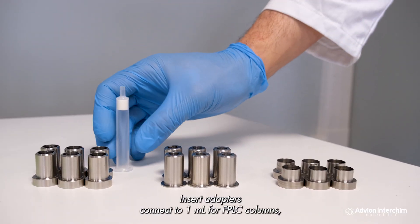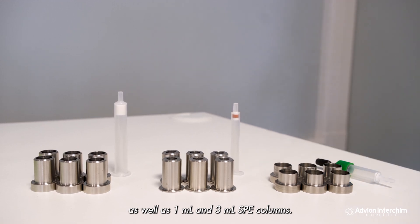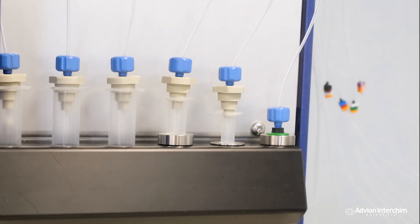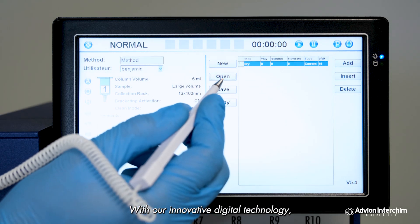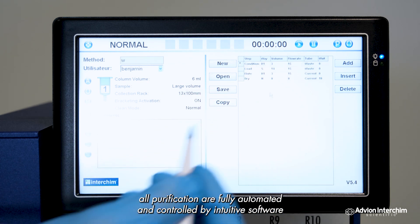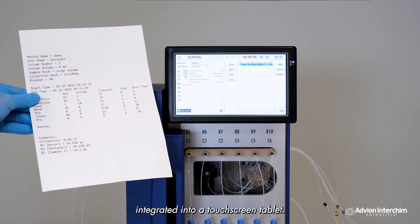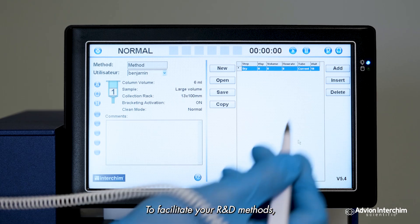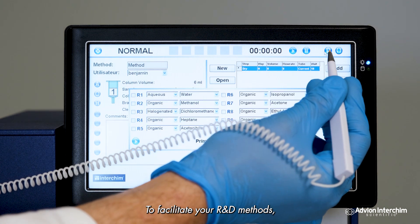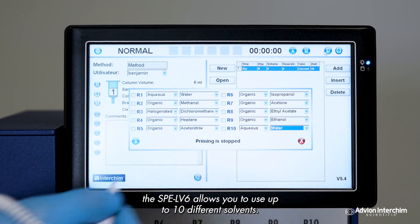Insert adapters connect to 1 milliliter FPLC columns as well as 1 milliliter and 3 milliliter SPE columns. With our innovative digital technology, all purifications are fully automated and controlled by intuitive software integrated into a touch screen tablet. To facilitate your R&D methods, the SPE LV6 allows you to use up to 10 different solvents.